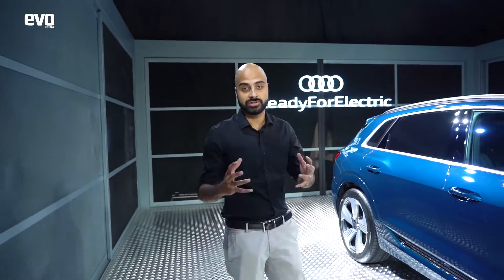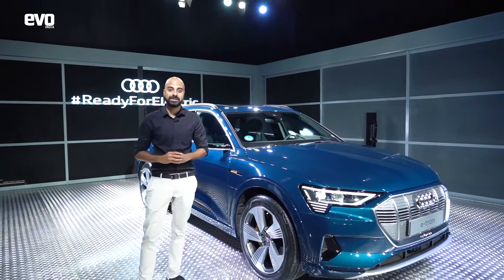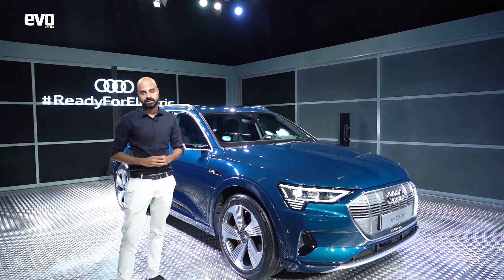Every major manufacturer is now coming out with their own electric vehicle, and what you're looking at right here is the Audi e-tron — Audi's first fully electric vehicle.